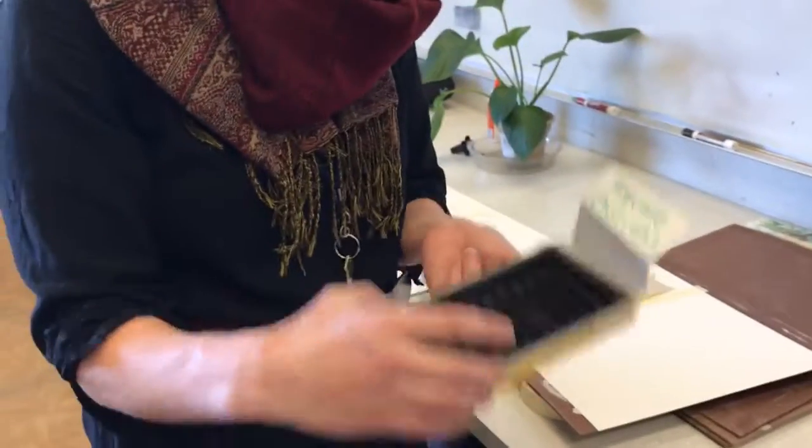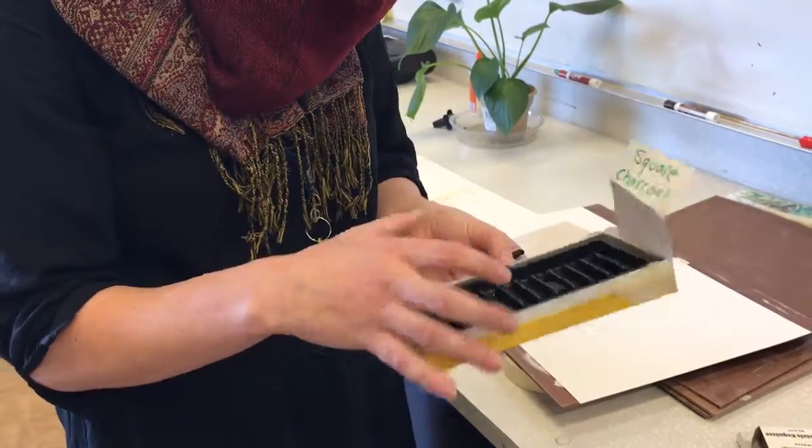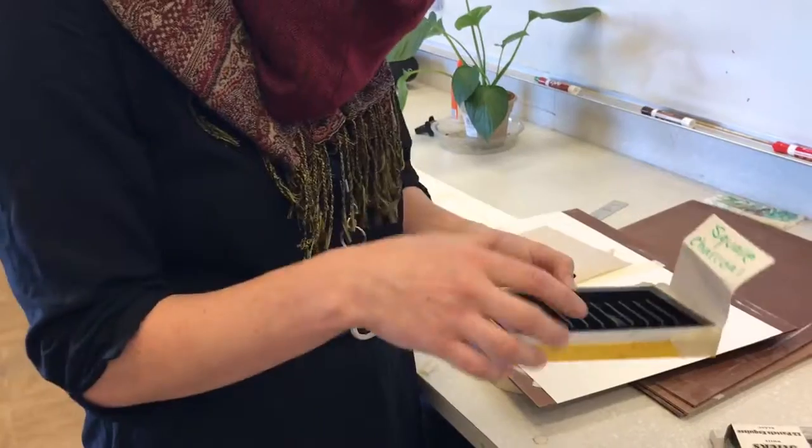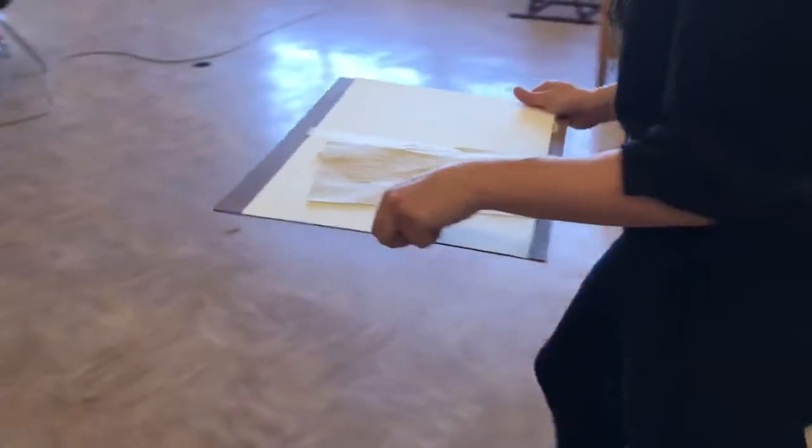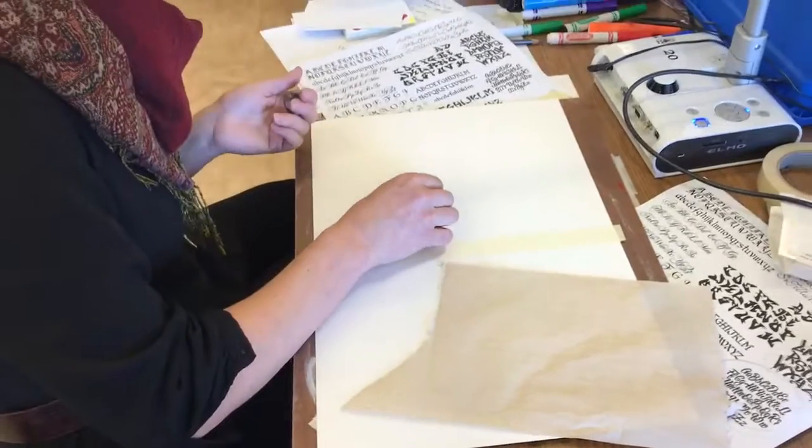You're going to take some vine charcoal, a kneaded eraser, and a paper towel. The square charcoal is very dark, so we're not going to use that unless you need a very, very dark value.